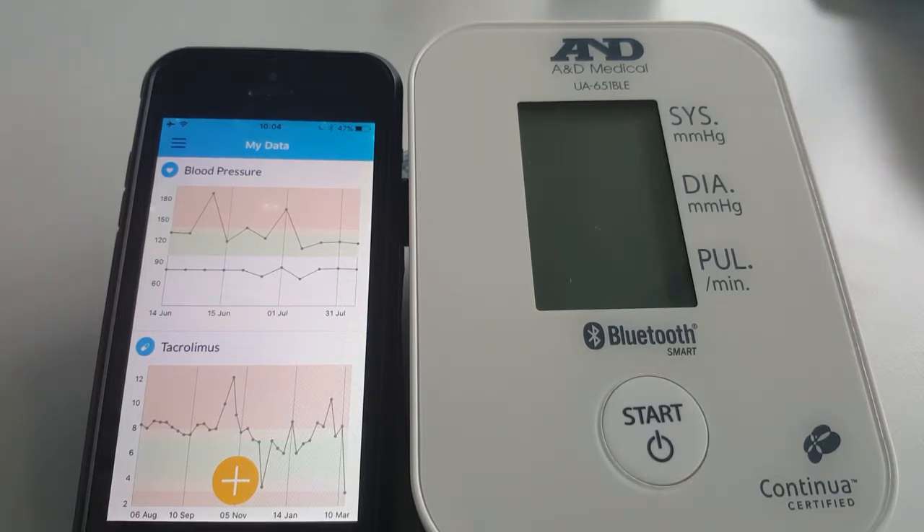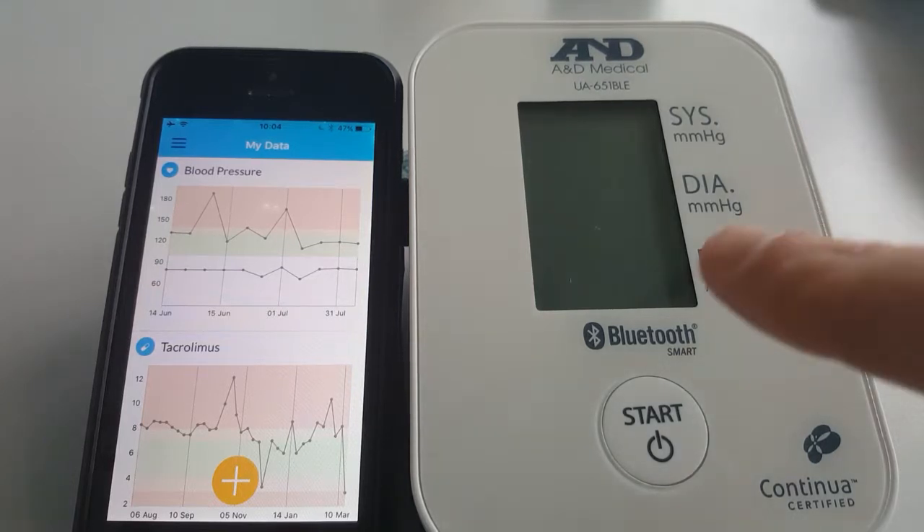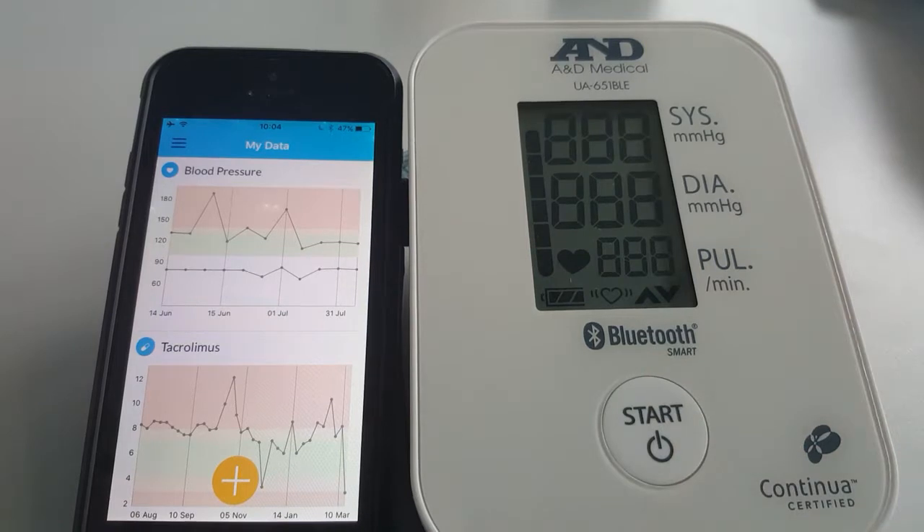Have the Patient Empower app open on any screen when conducting your measurement. Press the start button on the monitor. You should see the monitor start to work and the cuff begin to inflate. Please remain still and silent for the duration of the measurement.